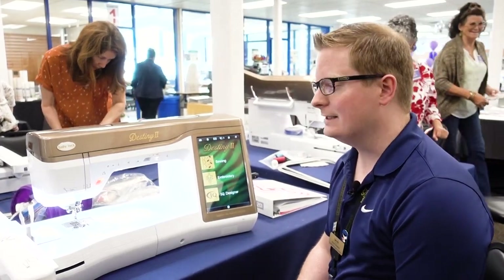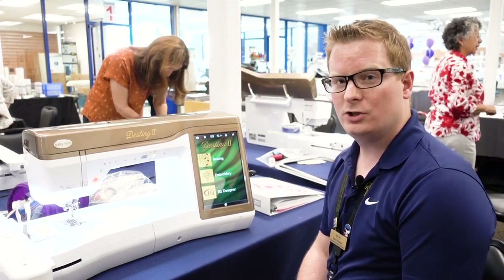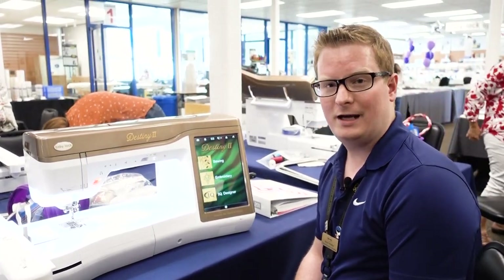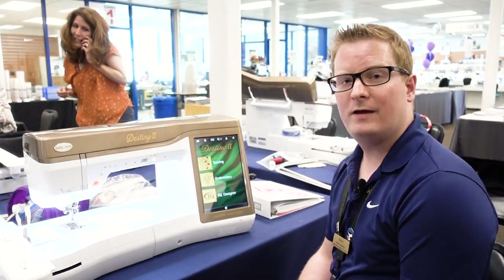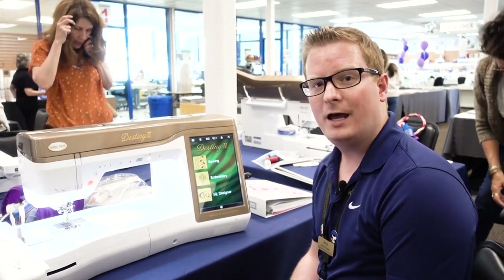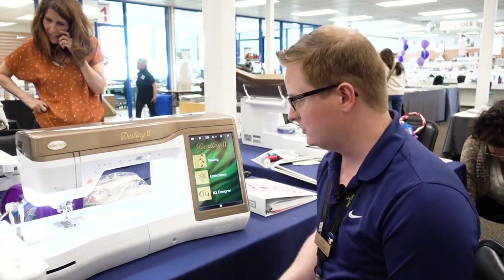Hey everyone, I'm Aaron Hoskins and I am sitting in front of the Baby Lock Destiny 2. I'm going to show you how to take a JPEG line image and convert that into an applique complete with satin stitching. I have a USB stick plugged into the side of my machine. I have gone online and found the image that I wish to use, so that's where I'm going to tell the machine to search for the image.